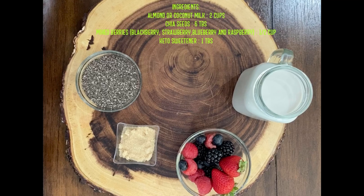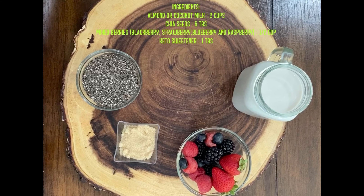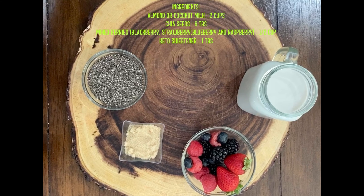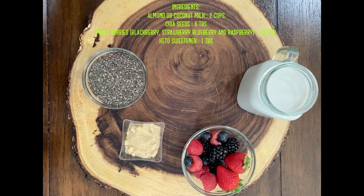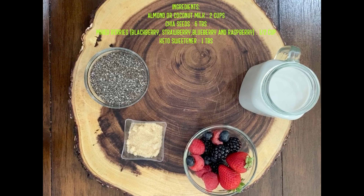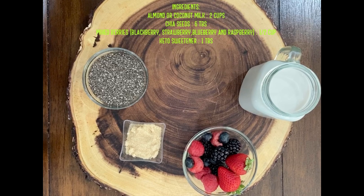To make the chia pudding you need two cups of milk — you can use almond or coconut milk — six tablespoons of chia seeds, half a cup of mixed berries (you can use just strawberries or blueberries), and one tablespoon of keto-friendly sweetener. The sweetener is completely optional. This makes around three to four servings of chia pudding.